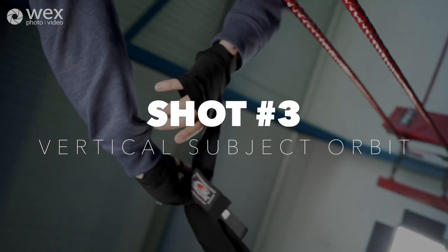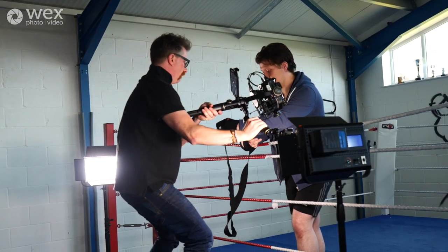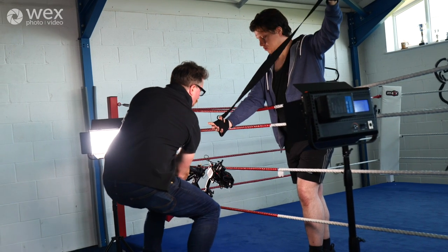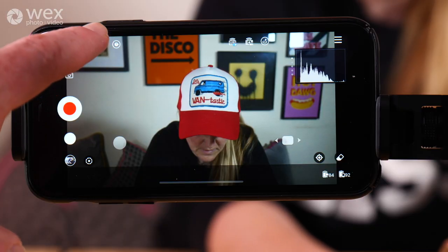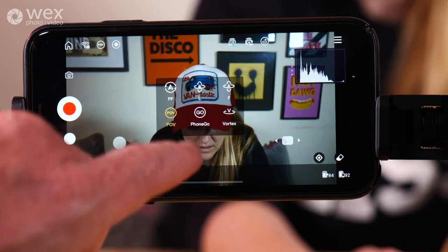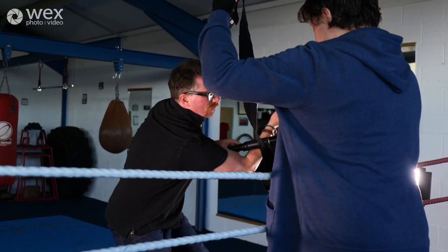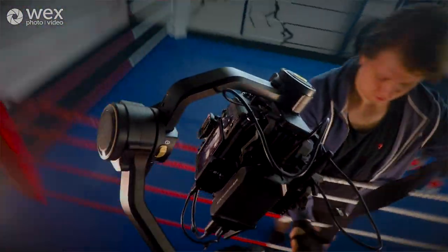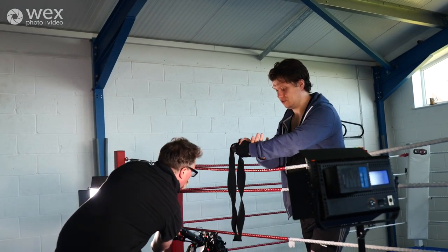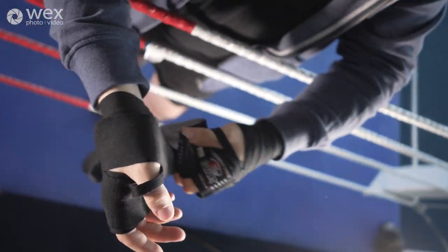The next shot is the vertical subject orbit. This is quite a difficult shot to achieve because you have to swing the camera entirely around the subject in a vertical motion — it takes a bit of getting used to, but it's a really nice shot when you get it right. We put the gimbal in the POV function which keeps the camera facing forwards, then it was a case of me standing back with the image transmission screen while I practiced swinging around the boxer's hands to get that vertical swinging shot. It's quite difficult but when it's done well it looks great. We tried it a load of times and just picked the one that looked best.